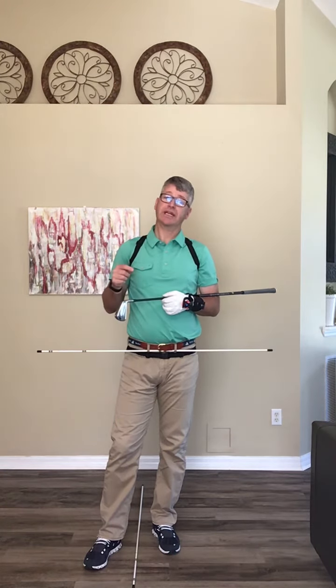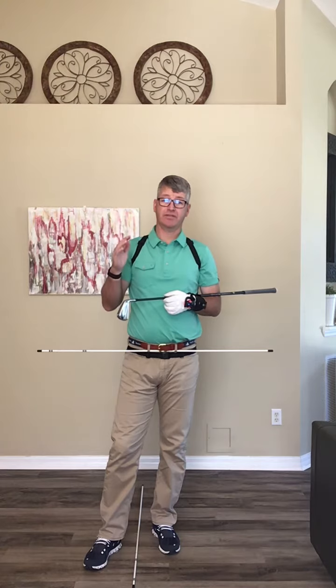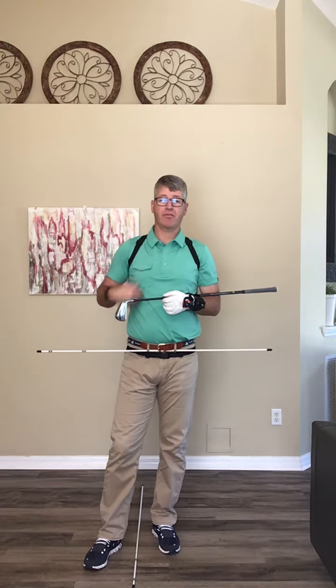Good morning. Coach Sean here. I want to talk to you today a little bit about bend — it's the amount of tilt that we have from our hips forward.